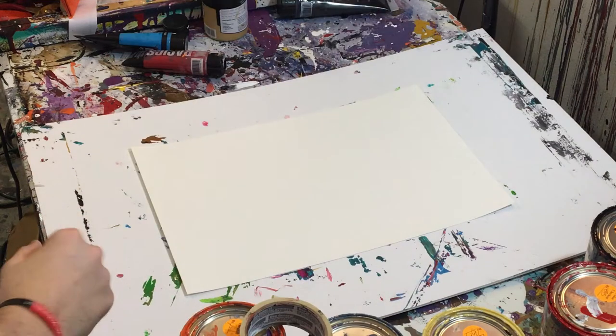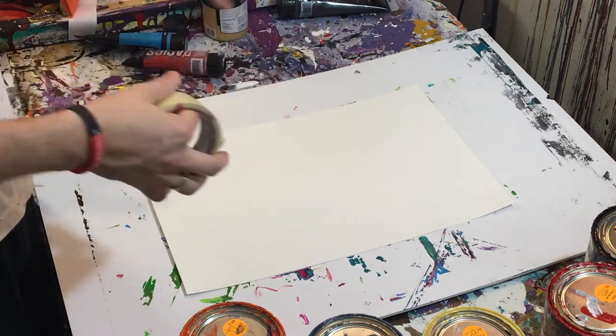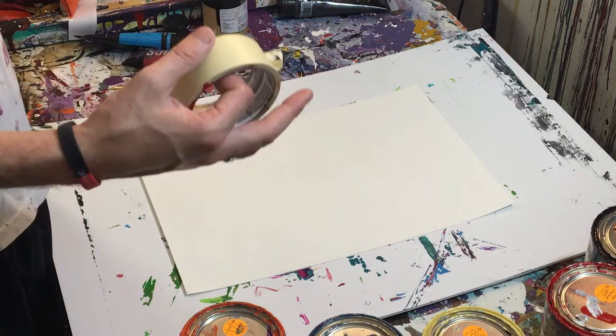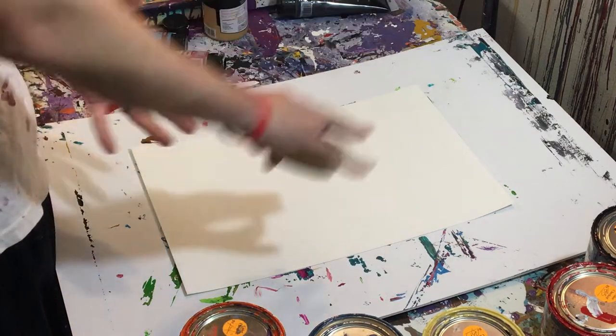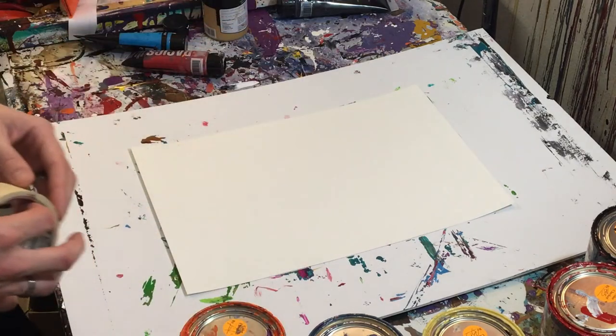Hey everyone, Cody here and today we're going to be doing what I call a crush painting. This is simply where you put paint on a surface like paper or a canvas and then you take another thing of similar size, put it over it and crush it to create two identical mirrored paintings.